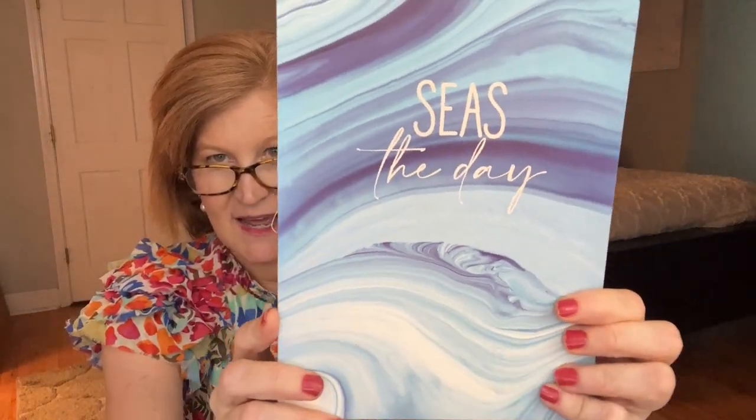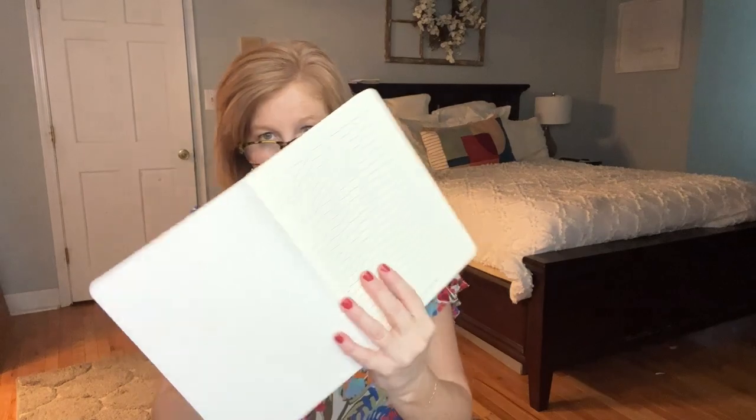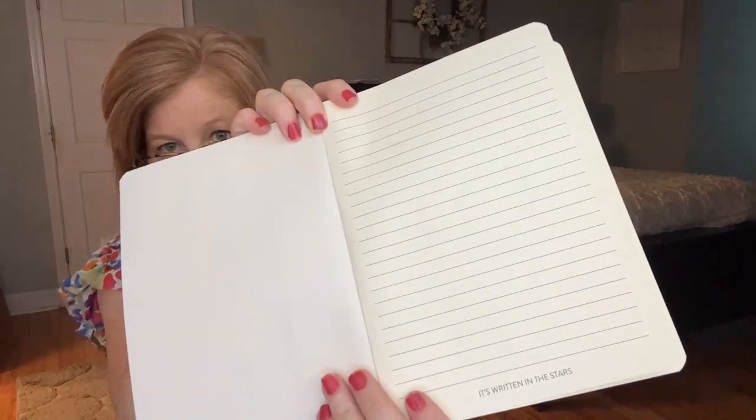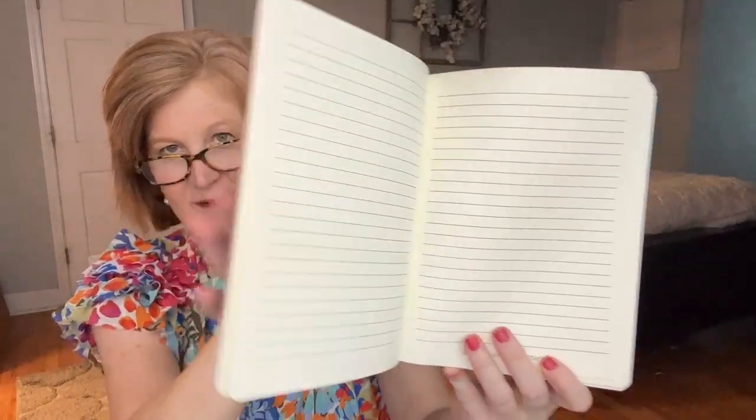Last but not least is this gorgeous journal that is the theme of the box — 'Seize the Day.' It's really pretty with a raw edge binding. When you open it up it says 'This journal belongs to' and the pages are creamy white and lined — thick but not super thick. A fine-tip pen won't bleed through. At the bottom of each page there's a little saying — things like 'good things are coming,' 'happiness comes in waves,' 'go where the stars take you,' and 'my happy place.' So cool!